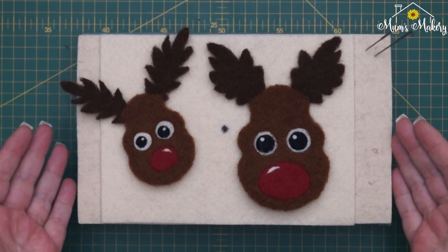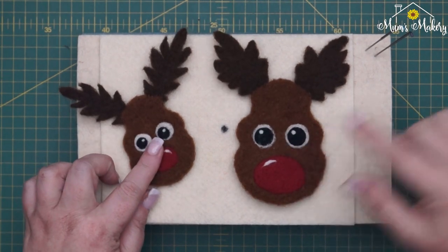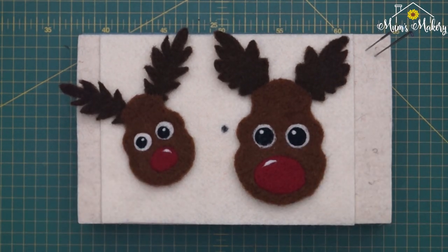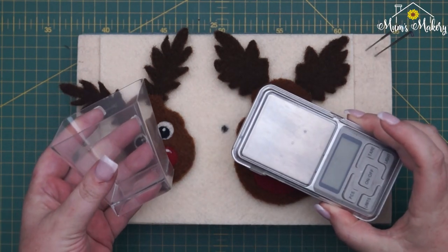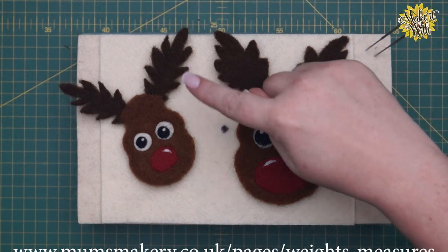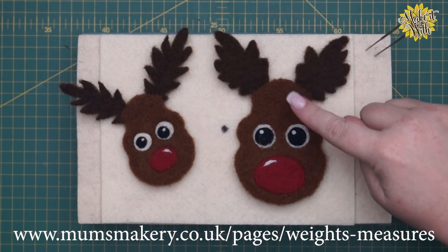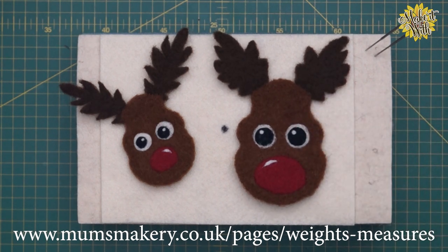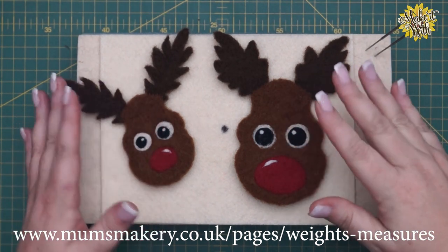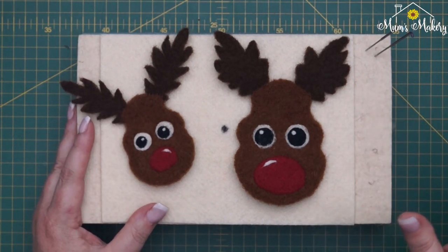The first thing I'm going to do is run through the weights and measures for the various parts. I'll be using my pocket scale and trifle pot. All the weights and measures for the individual templates are on the website under 'Projects, Info and Downloads' — there's a weights and measures icon, and every template's weights are there as a quick reference guide.